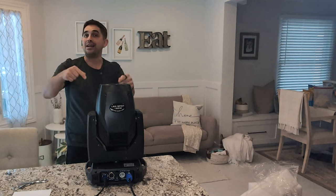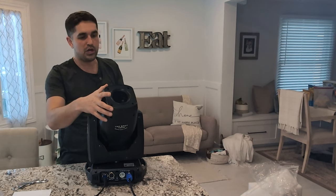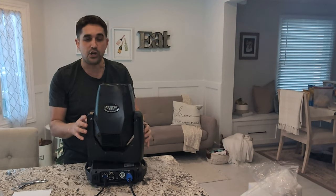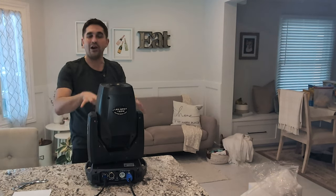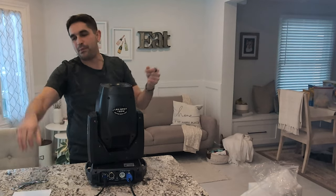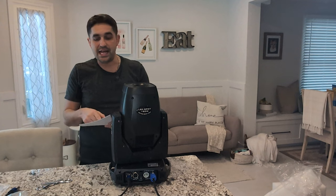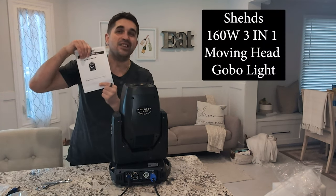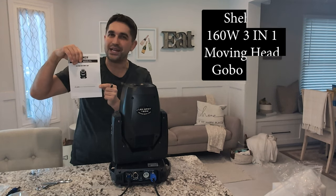As long as everything looks good, your clients are going to be happy. I cannot wait — we're going to be testing this thing out soon and see what functions it has, what the 3-in-1 can do. So far I'm impressed with this light. Shout out my people at Sheds — the LED 160 3-in-1 gobo. Unfortunately, it is not waterproof, so make sure you know that.